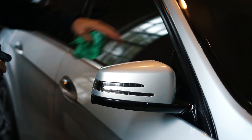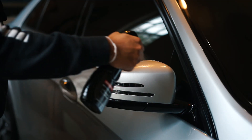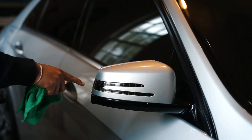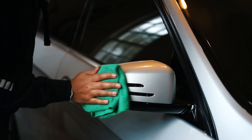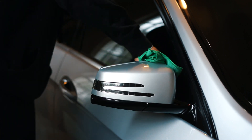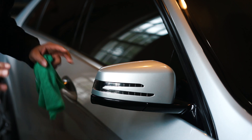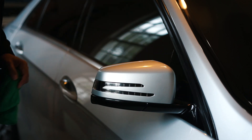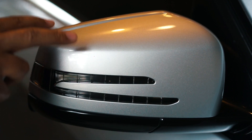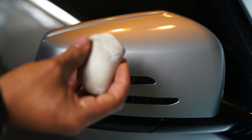First thing we do is spray down the mirror with prep spray, let it sit for about a minute, then wipe it down. Take your microfiber cloth and wipe it down, focusing on the cracks as well as the inside and back side. Make sure it's dry everywhere — you don't want any water in the cracks. Do the other side the same way. If you still have contaminants, you can do a quick clay bar with instant detailer to get them out before proceeding.